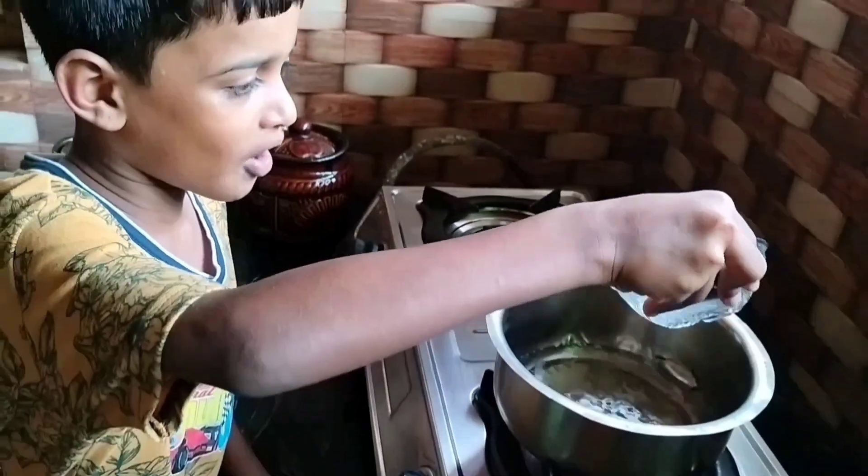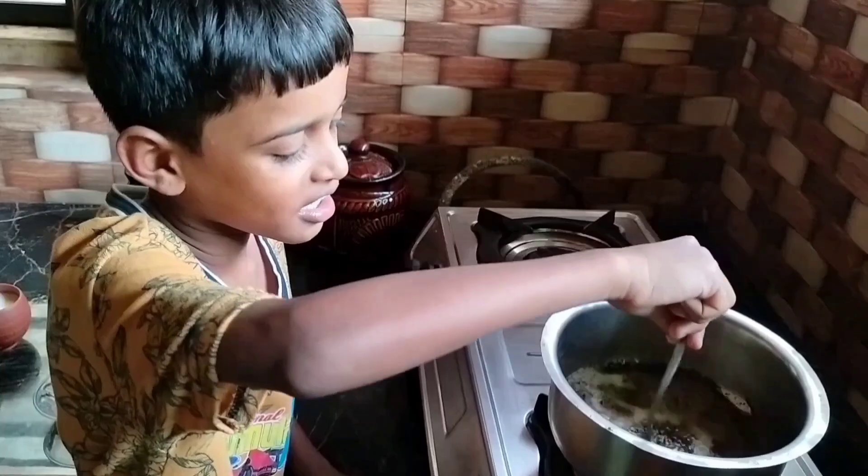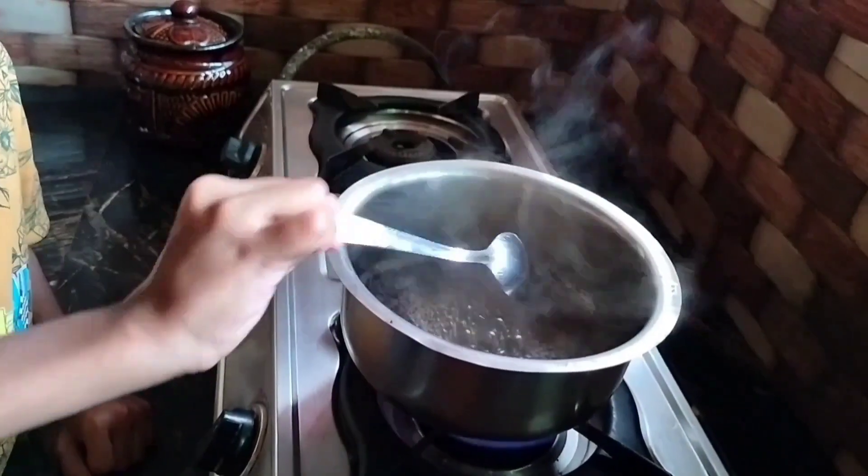Add tea powder and stir it into the tea. Good, good!